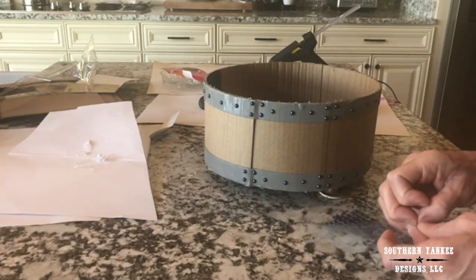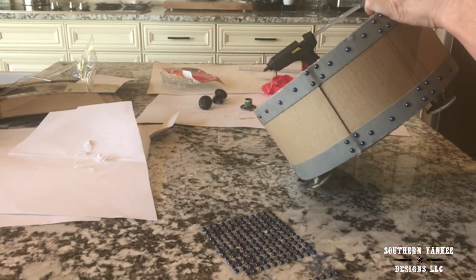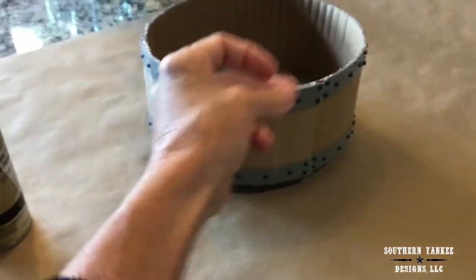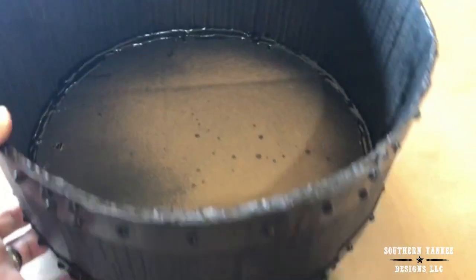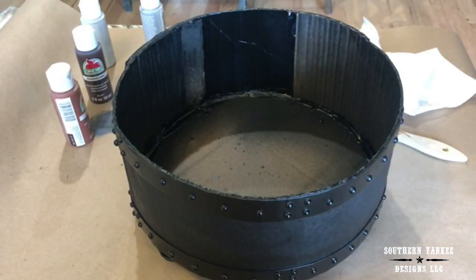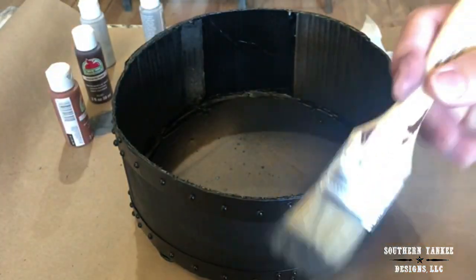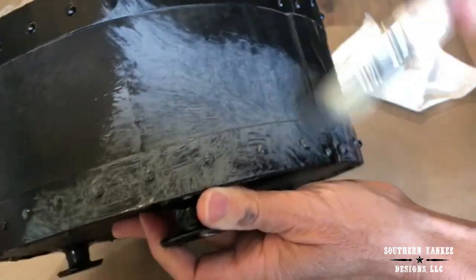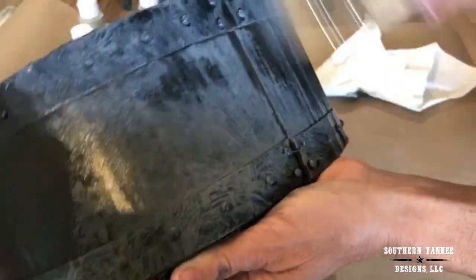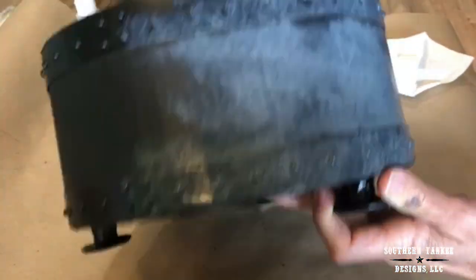When I get all of these in place, the next step is to spray the entire container with black spray paint. Once that's dry I am using Apple Barrel in Dark Granite. I'm going to take a chip brush and brush over the entire container a little section at a time, and then wipe off the excess paint with a paper towel.